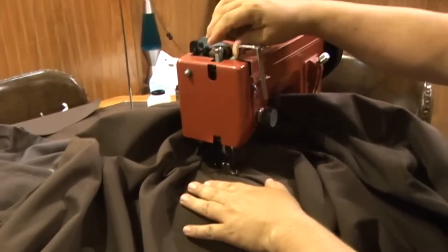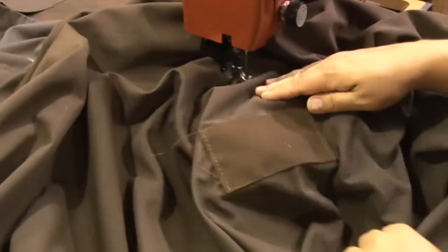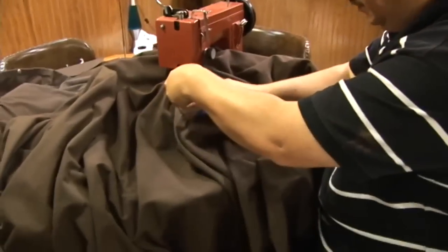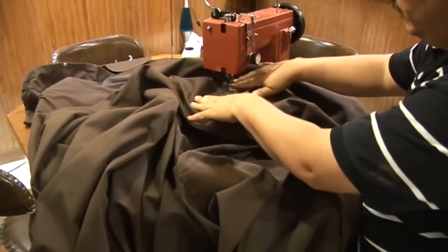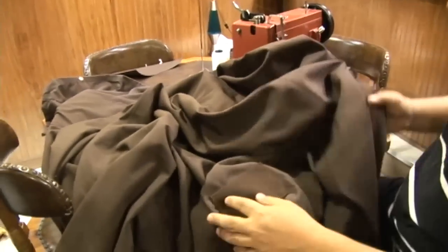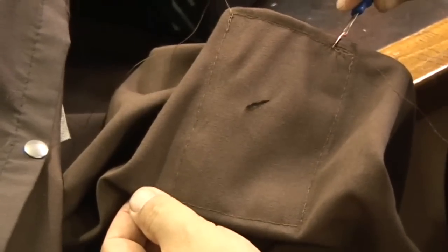We're done. In this application we only applied a patch to the outside surface of this cover. You could apply a second patch on the bottom side, basting it in place and sewing around the perimeter of both patches at the same time — we chose not to do that in this situation. Here we are pulling the fabric out from underneath the throat of the sewing machine. Let's take a look at the bottom side. This canvas cover was damaged by some firework sparks. You can see the hole there — just trim your threads off and your repair is complete.